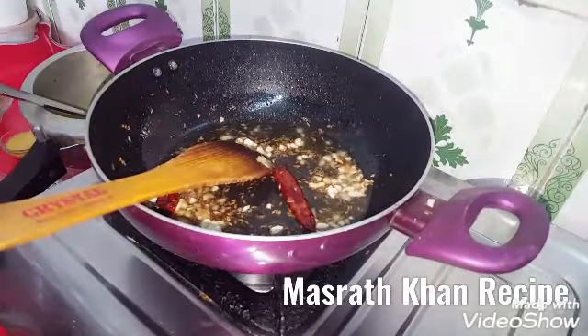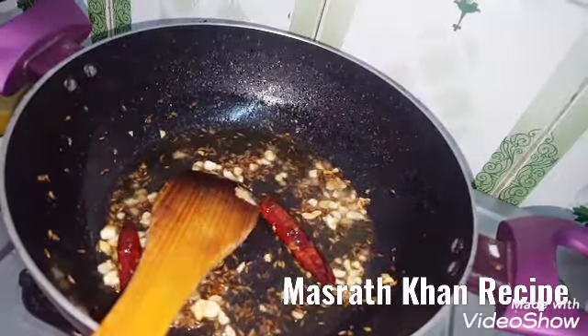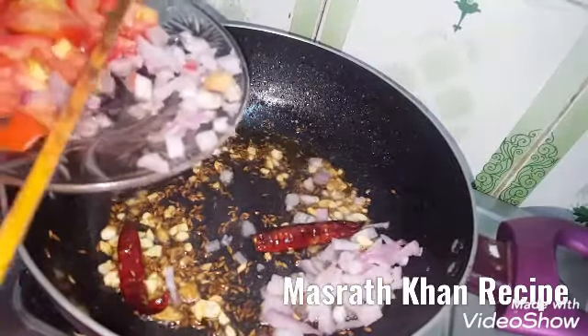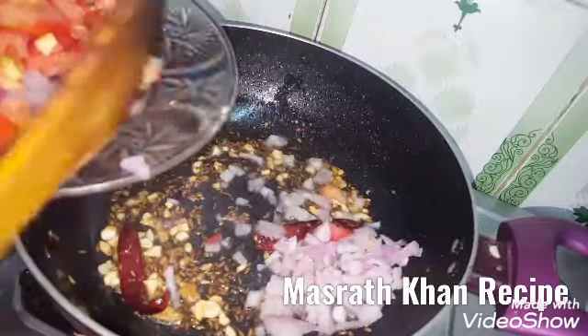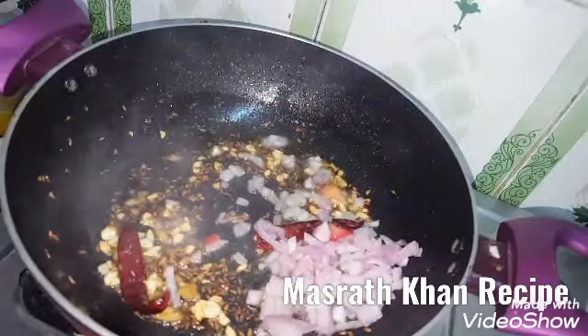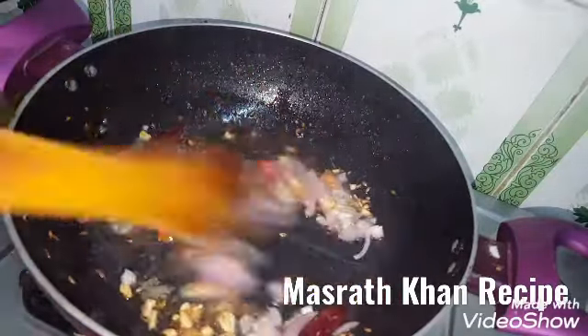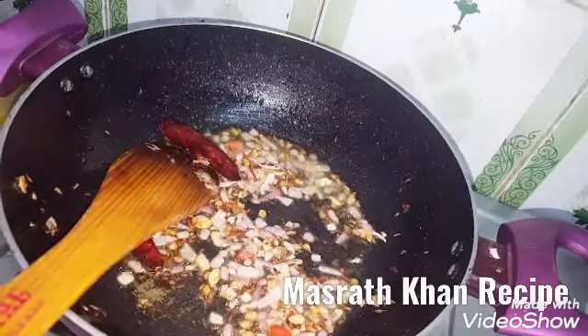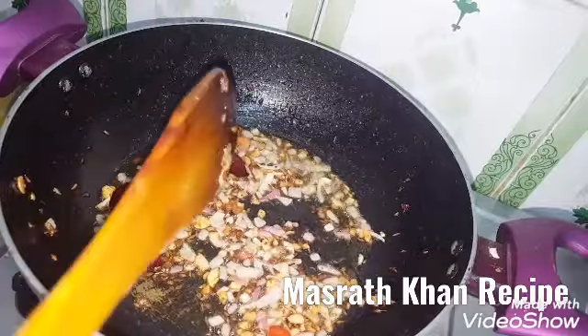I will add some salt to the oil. Now I will add some salt and pepper. I will add some salt and things. I will add some salt and pepper.